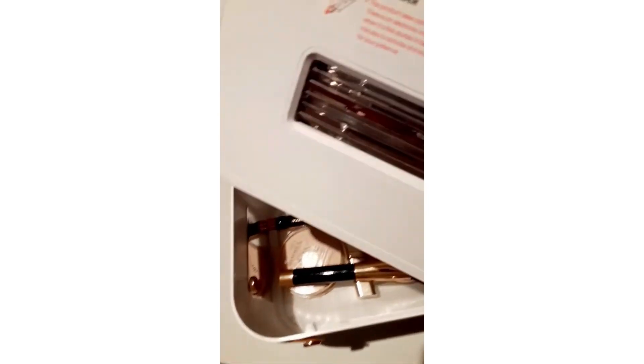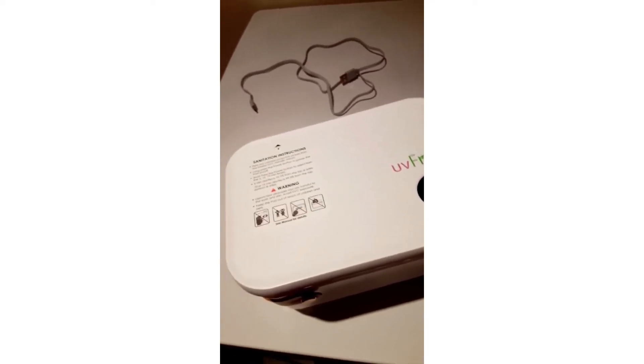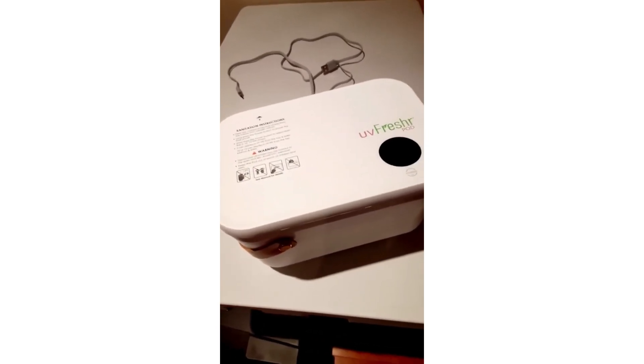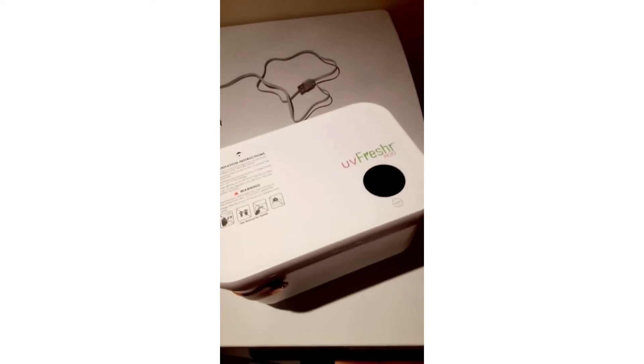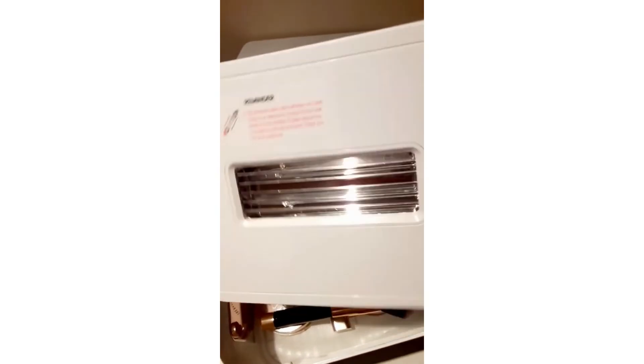The lid also has sensors. So the UVC light has sensors — if it was on and I were to turn it to a 45 degree angle, it would turn the UVC light off to protect me from UVC radiation. Because UVC light is great for its germicidal effect — it kills over 99.9999% of bacteria from surfaces — but you don't want it exposed to your skin or eyes, because it can be dangerous. So it has a cool safety sensor that would turn the UVC light off.